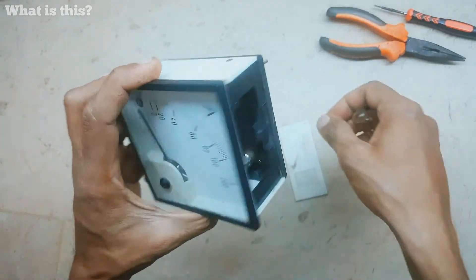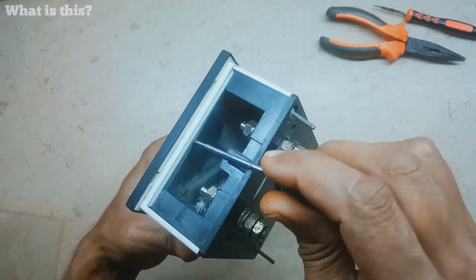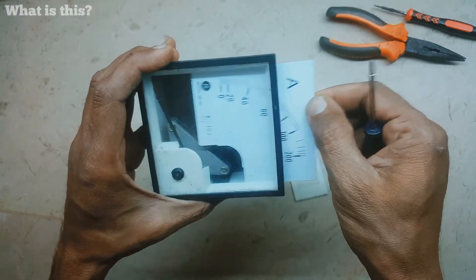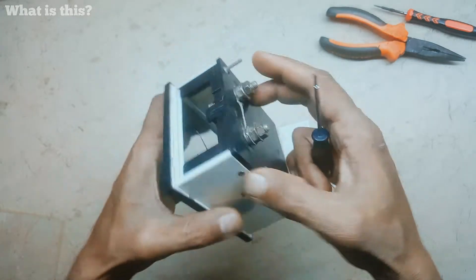We are going to open it. This ammeter ranges from zero to two hundred amperes and is mostly used in welding plants. This is the plastic cover where the numbers are written.